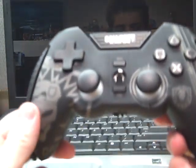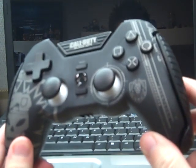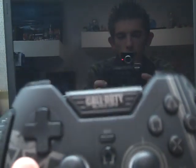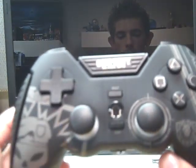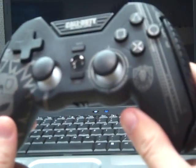So let me go ahead and turn this around so you can get a better view. As you can see, I have the PS3 version of the controller. On the top it says Call of Duty Black Ops and as you can see the detail work on it.